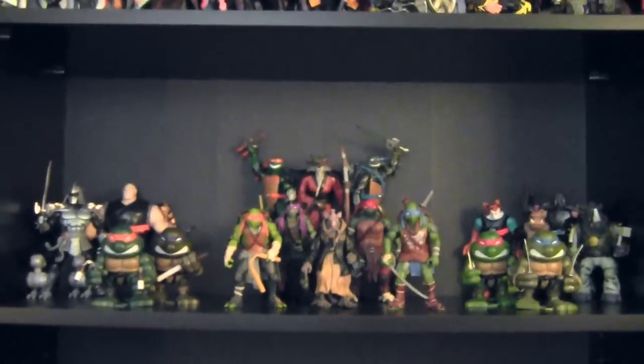Thanks for checking out this video, guys. That's my turtles collection — hope you enjoyed it. I'm a big fan of the turtle toys that have come out so far, and I'm definitely looking forward to more figures this year, like the Stockman Fly, or the Superfly — the Mikey Turtle Fly figure is what it is. Definitely be on the lookout for those reviews. I'm probably going to pick those up as soon as I see them in stores.